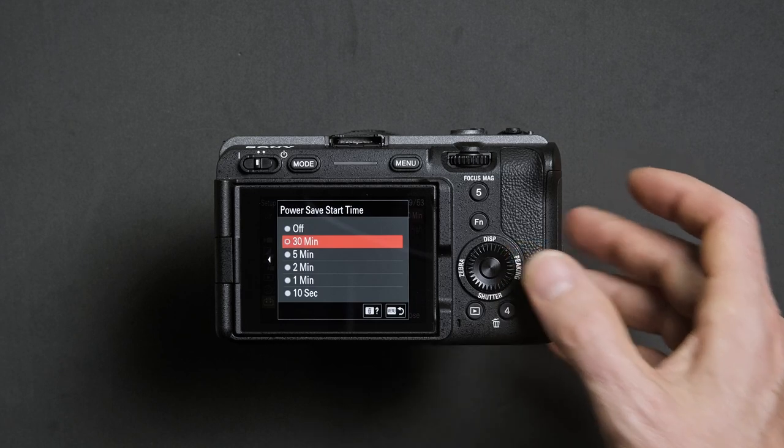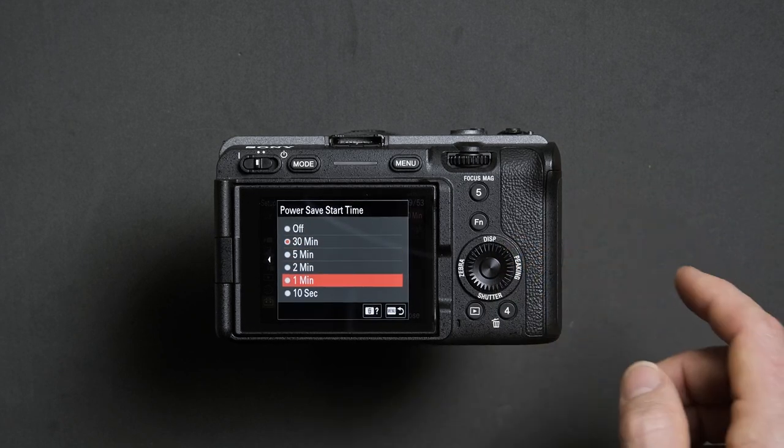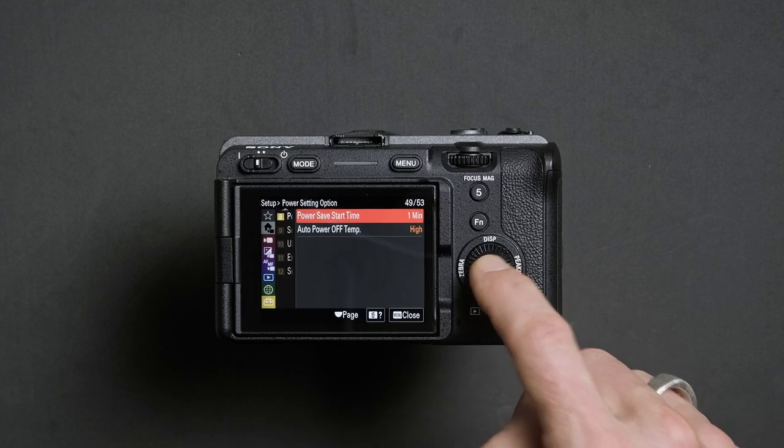Once you're inside here, we suggest selecting one minute and confirm by pressing the center button. This will allow you to save battery life and extend your shooting time in the water.